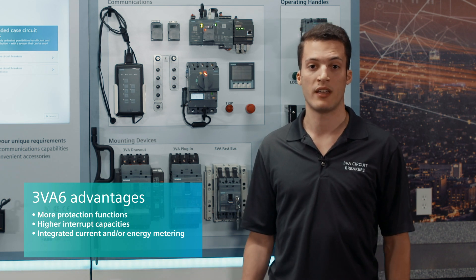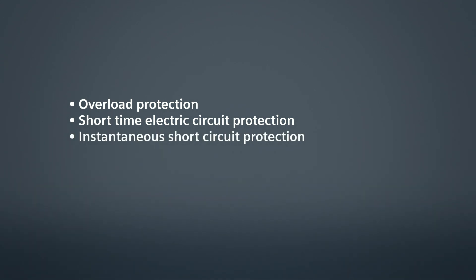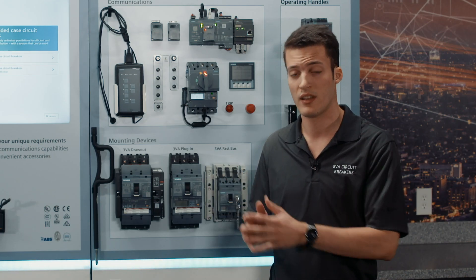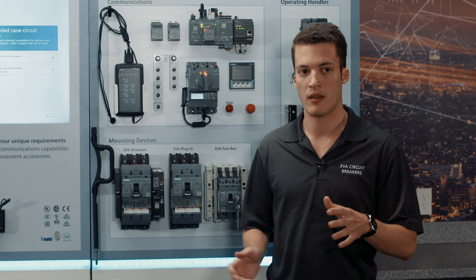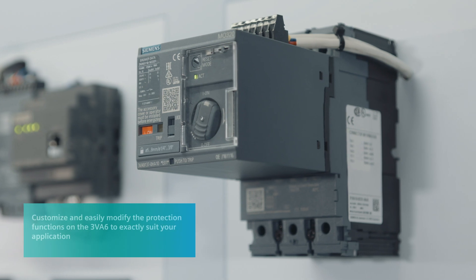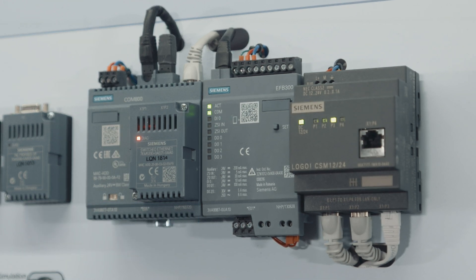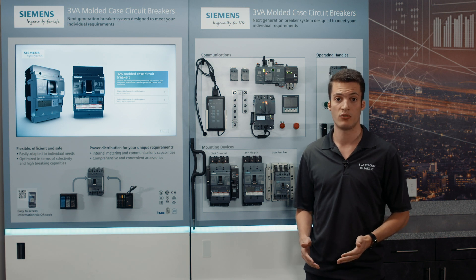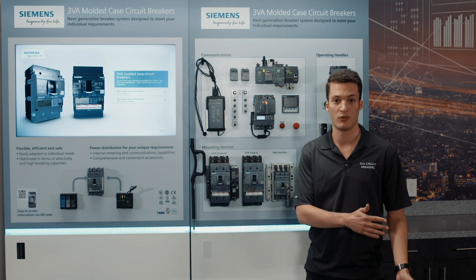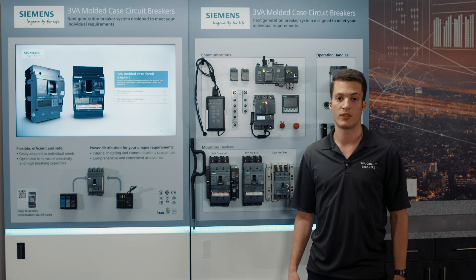The first advantage: ETUs have enhanced protection functionalities — namely, overload protection, short-time delay short-circuit protection, instantaneous short-circuit protection, neutral protection, as well as ground-fault detection. The real advantage of having all these protections is not just the protections themselves — it's the possibility to have some or more of them changed and tweaked directly on the circuit breaker using buttons, so you can customize your circuit breaker to the exact application that you need. For example, if you're a panel builder with a very late change request and need to change some parameters, you don't need to throw away the circuit breakers you already bought — you just use our 3VA6 and with simple tweaks directly on the breaker, you get the exact protection parameters you need.